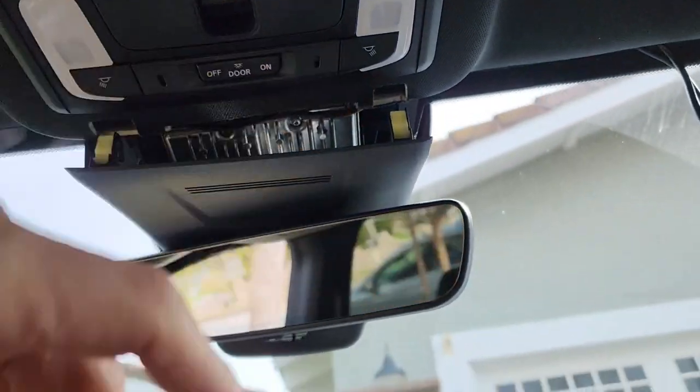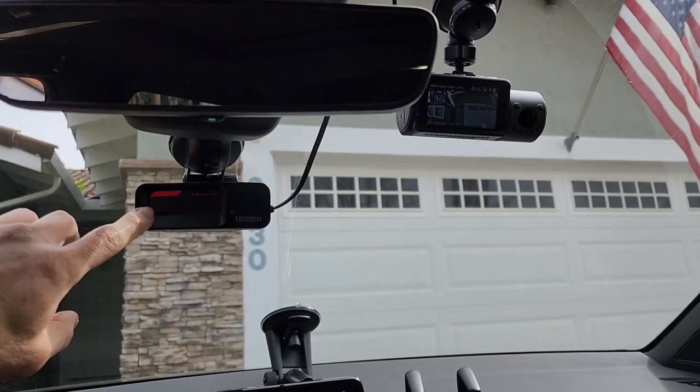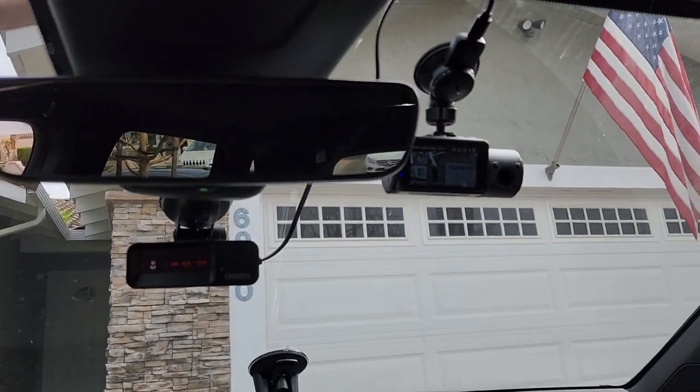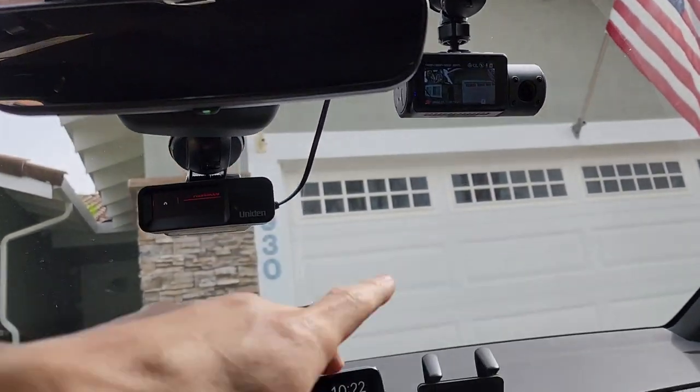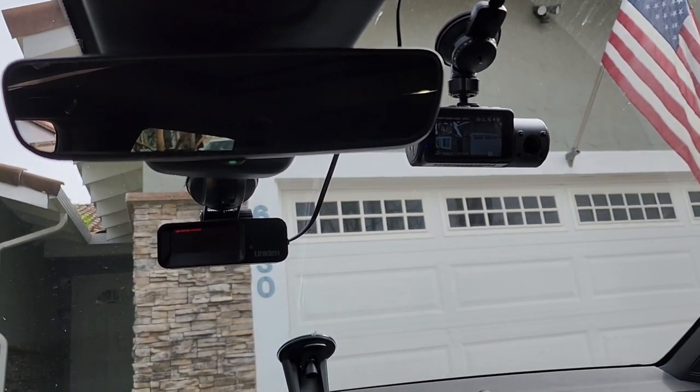This is what my setup looks like. This one wasn't working initially so I may have to mess around with the power tap, but good luck with your setup. I haven't installed the rear cam yet — I'll do that at a later day. Alright, peace.